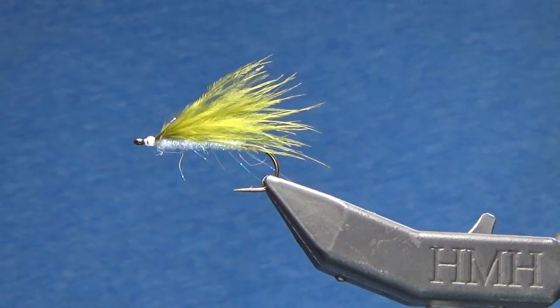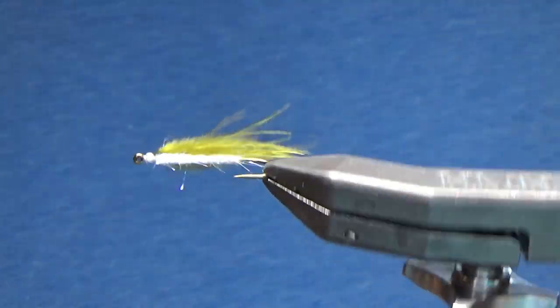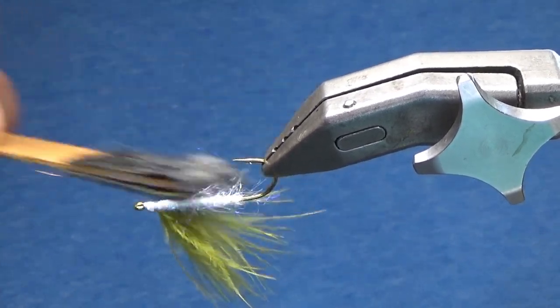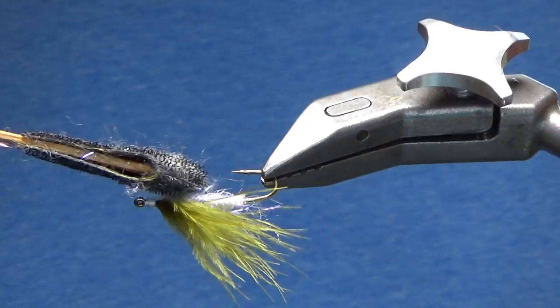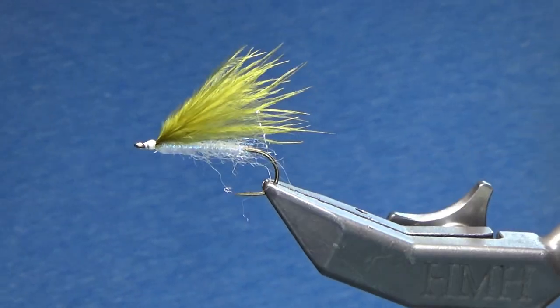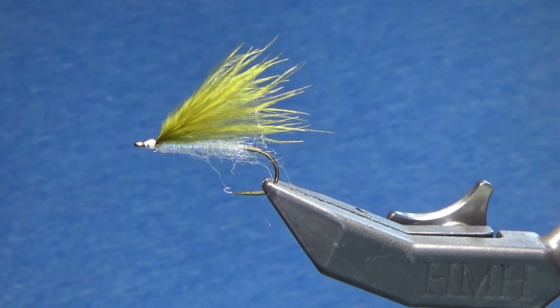If you want, you can take a little piece of Velcro, come right underneath the belly itself, and all that's going to do is give it a little more articulation, a little more action in the water itself. Okay, that's fly number one.